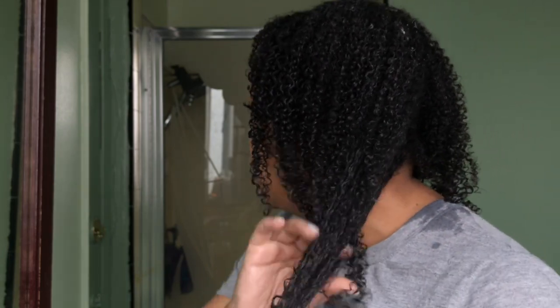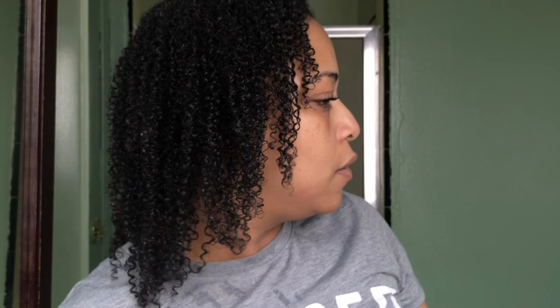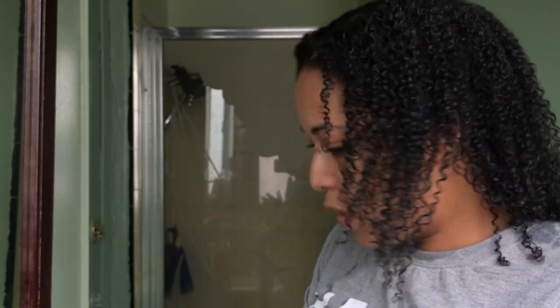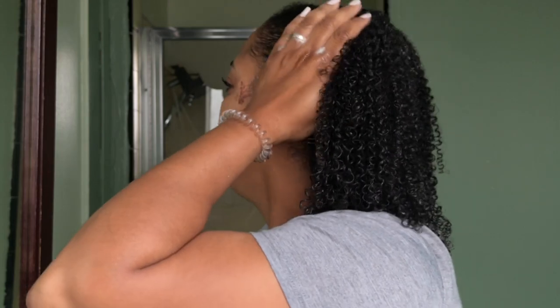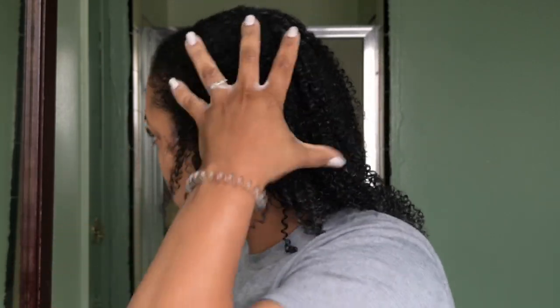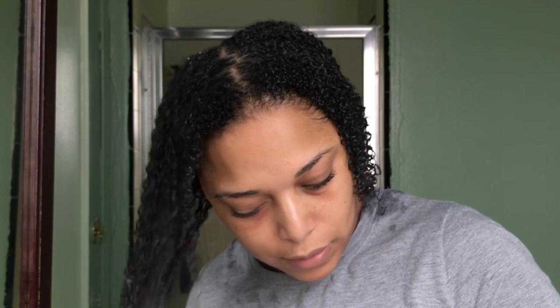You can see the difference between the two sides. Two pumps is good — I'm going in with two more pumps, making sure I get the roots and my edges as well, because my edges tend to curl up. Then doing the other side — so in total, about eight pumps of gel for my entire head.